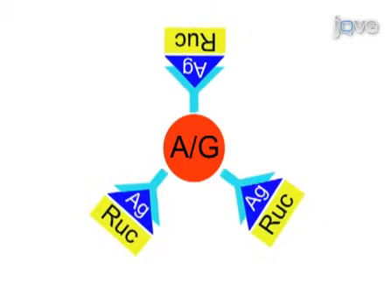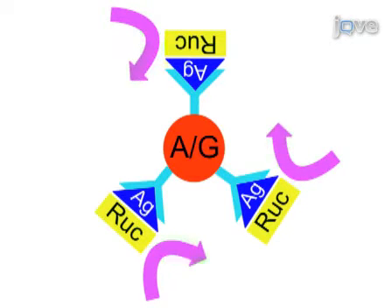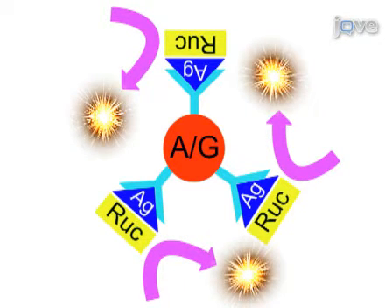After washing the filter plate containing the protein A/G beads, antibody-bound Ruc antigen is measured by the addition of coelenterazine substrate and light units are measured with a luminometer.